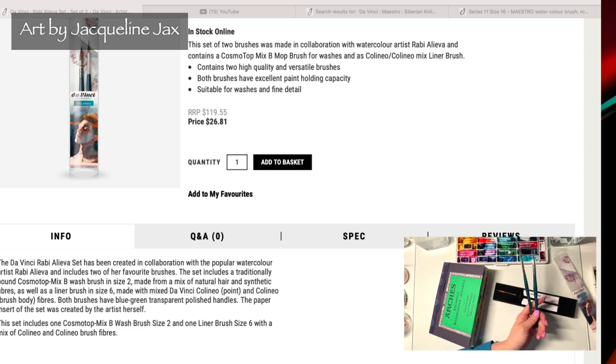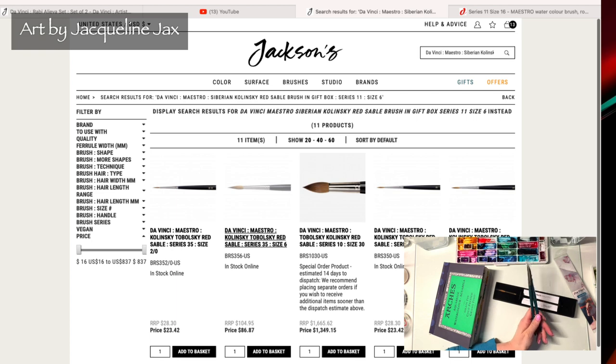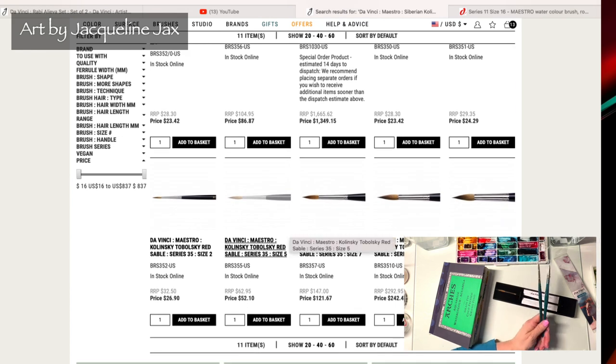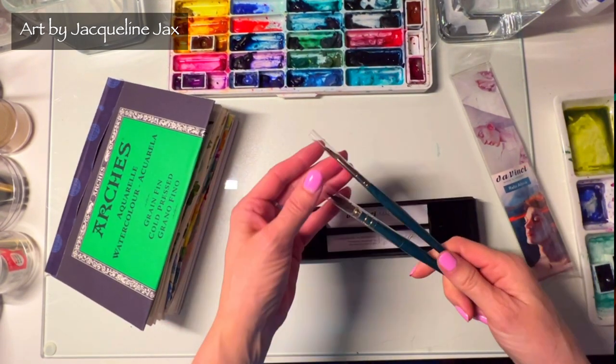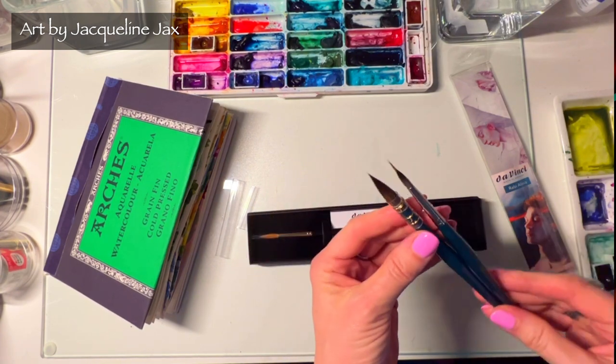I'm excited about these three brushes. At $26.81 for this set — that's insane when you consider that just one da Vinci Kolinsky sable brush is $86.87 for a size 6 Series 35. So $26 is a really good price. I'd go pick up this brush because I think I'm going to love it. Let me start getting the gum arabic out of these.